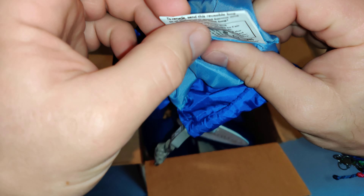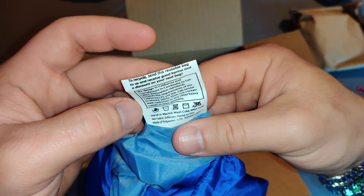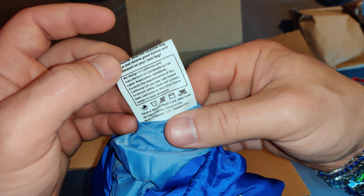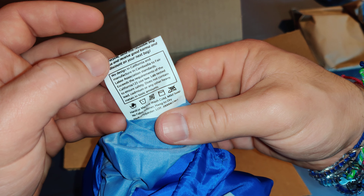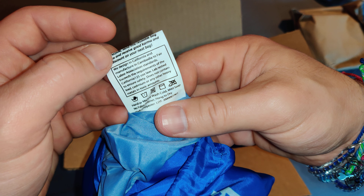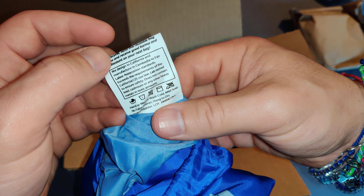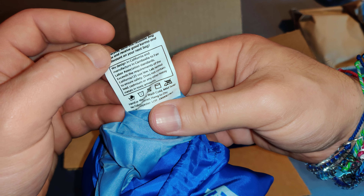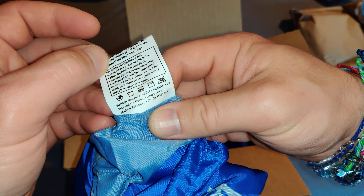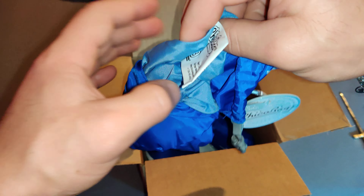This is the important stuff right here. 'To recycle, send this reusable bag to us and receive good karma and a discount on your next bag. We design in California and manufacture in Cambodia to fair labor association standards. Exceeds the requirements of the California 125-use law. Lab tested to ensure safety. Does not contain lead, cadmium, or any other heavy metals in toxic amounts. Hand or machine wash cold, mild soap, no fabric softener, hang to dry. Made of polyester.' Alright, cool.